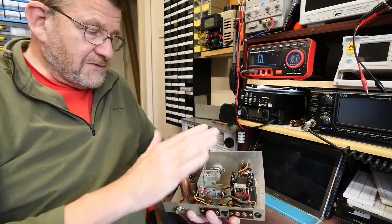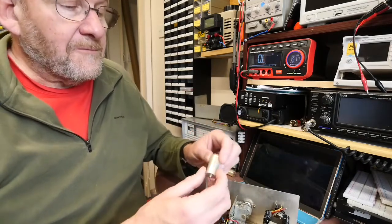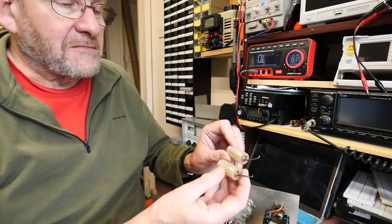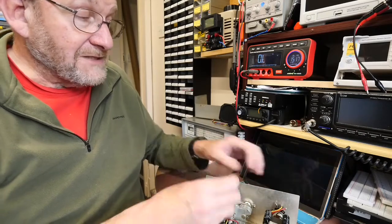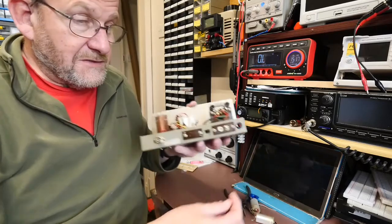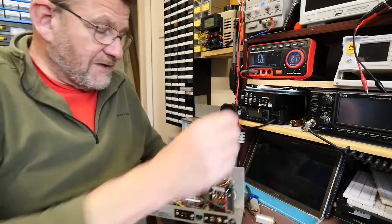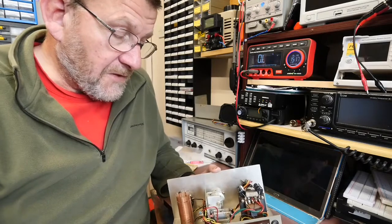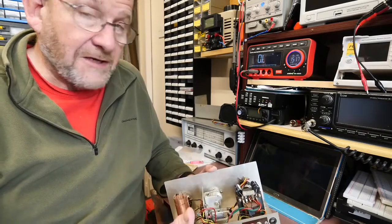So I'm pleased with that. There were a couple of 8 microfarad electrolytics, and I'm going to pop those on the meter in a minute to see what they're actually like, but I've replaced those anyway. I've also replaced a number of resistors that were quite a lot higher than they should be, so that's all been replaced. Everything else checks out alright.